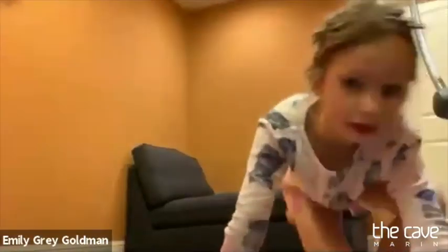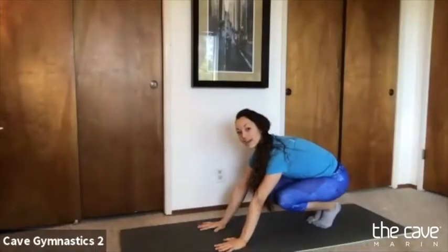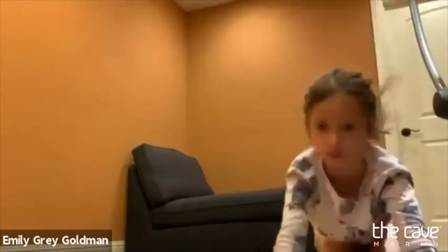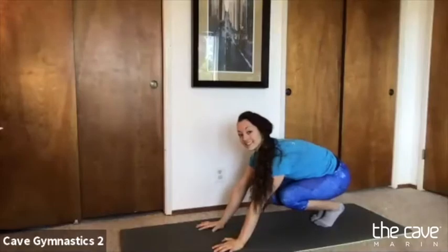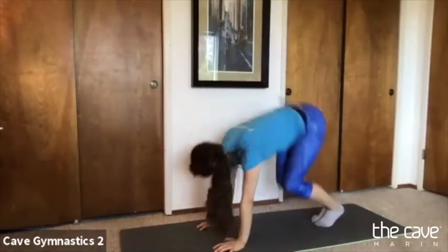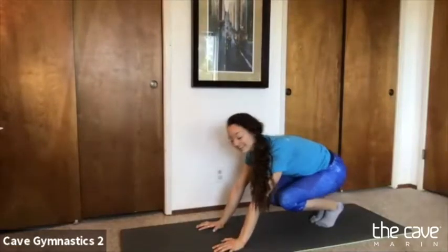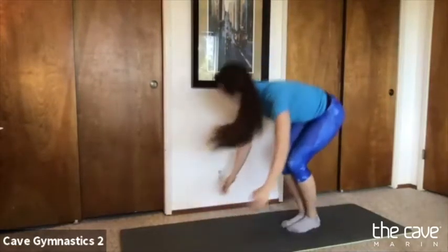We're going to get five donkey kicks in our tuck position. Bring your hands to the ground — five donkey kicks, try to cover your ears. One, two, three, four, and five. Xander says he did six!